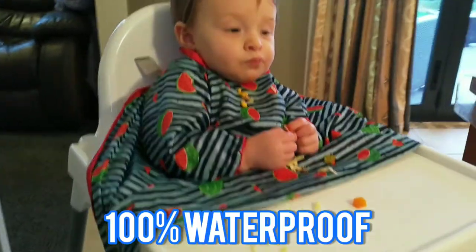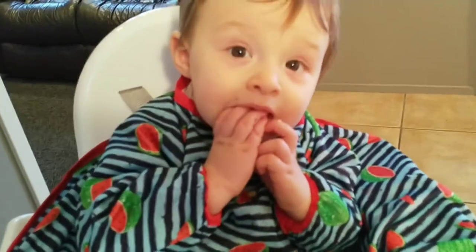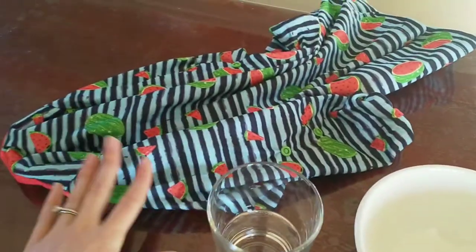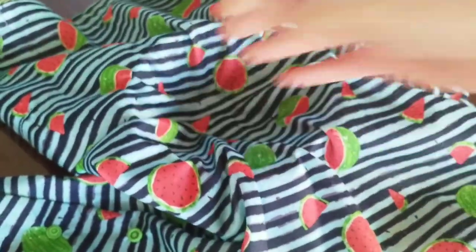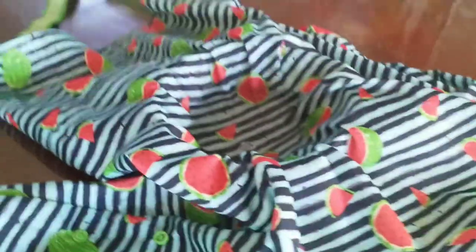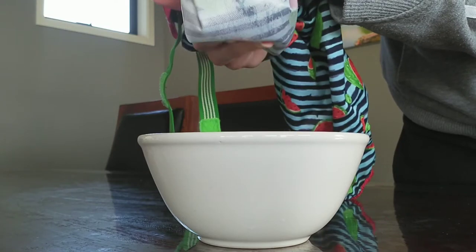This bib is also 100% waterproof, which is perfect because my little girl is currently learning how to drink out of a cup. But that's a pretty big claim, so to prove it to you, I've put it to the test. For this test, I used a glass of water, the bib, and a bowl. First, I covered the bowl with the bib and pushed it in to make sure it fit inside. Then I poured the glass of water into the bowl. As I lift up the bib, you can see that there is absolutely no water leaking through.